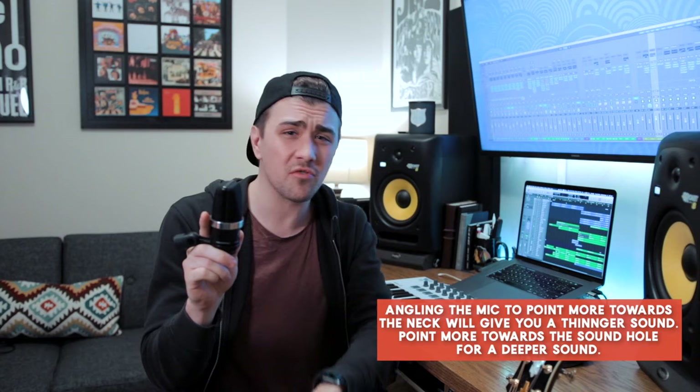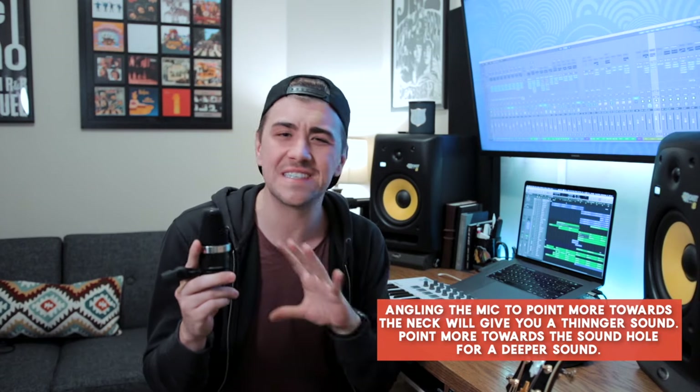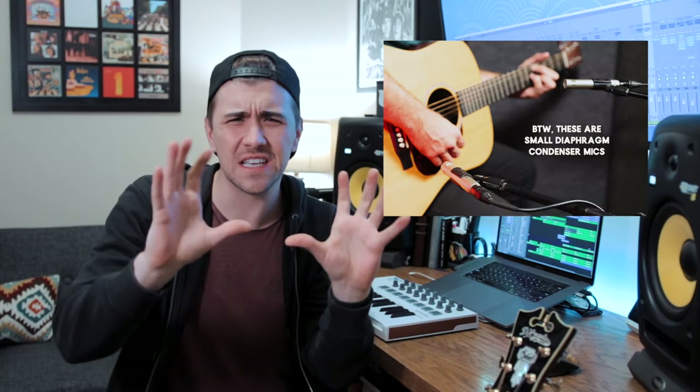Mic placement should be about six to eight inches away from your guitar, and you want to point the face of the microphone right between the 12th and 14th fret. Some people say to point it between the 12th fret and the sound hole — just test it and find what sounds good to you. With a one-microphone setup, pointing between the 12th and 14th fret works really well. Engineers often run a two-mic setup so they can pan the two recordings and get a stereo image for the acoustic guitar.